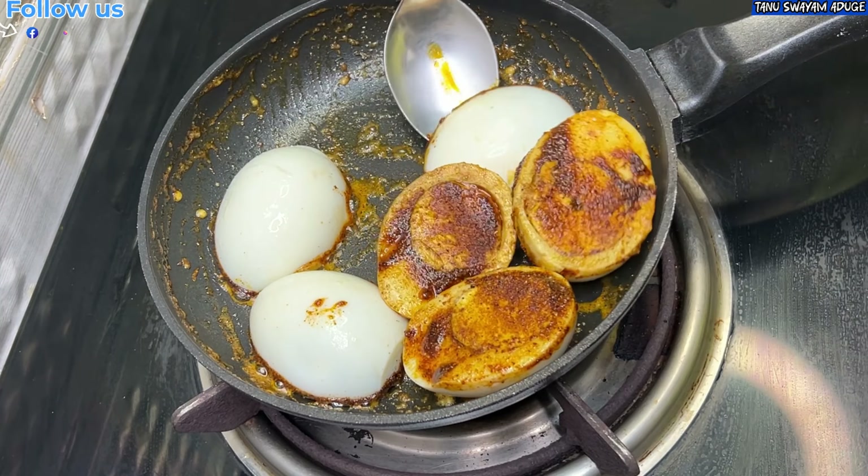Let's fry it for about 5-8 seconds on the side, then fry it in the pan on low flame.